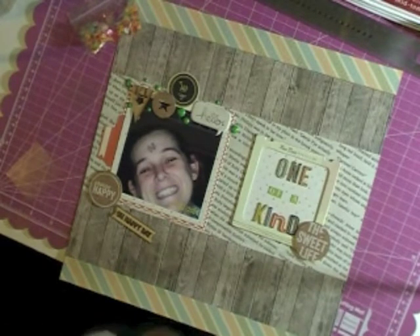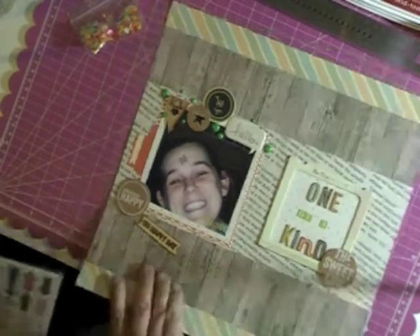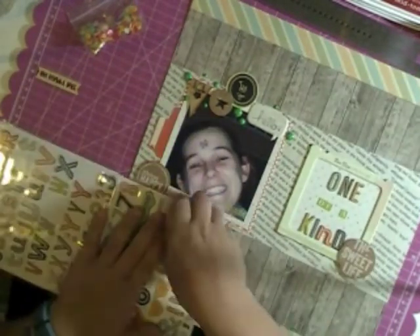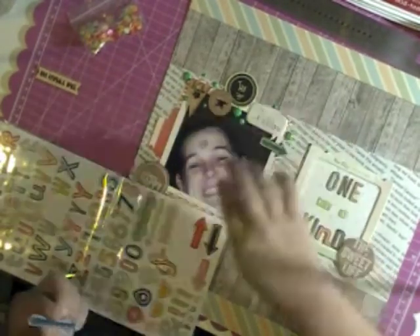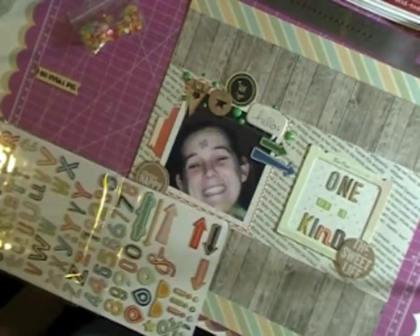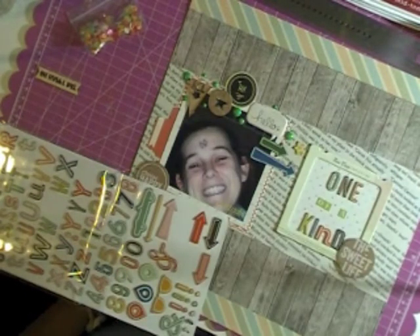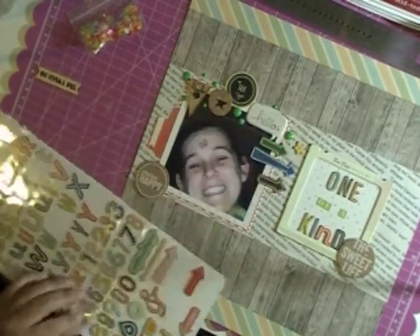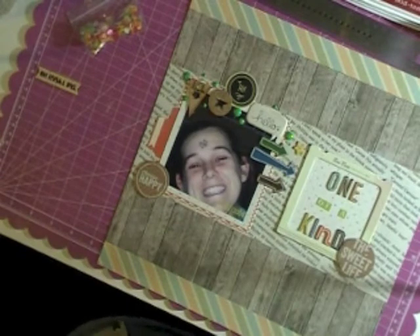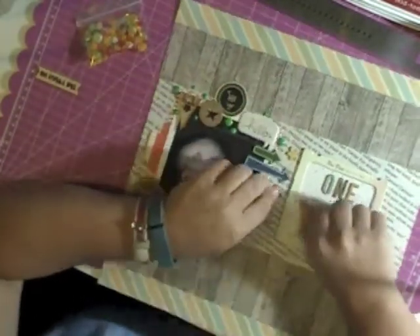Then I'm going to look for something to tie the picture to the title, and I decided that these arrows work perfectly to kind of connect the two. I'm not a grid layout person — I don't love them because I feel like a lot of times things are disconnected. The arrows really tied in the picture to the title without making it look overly like a grid.